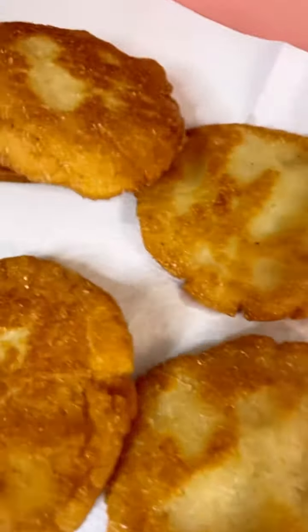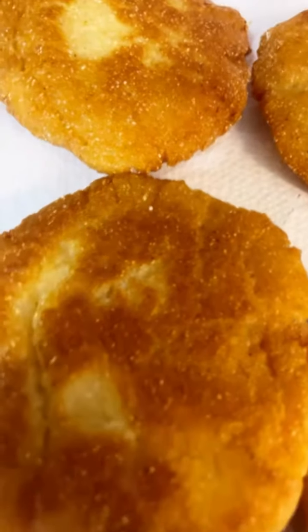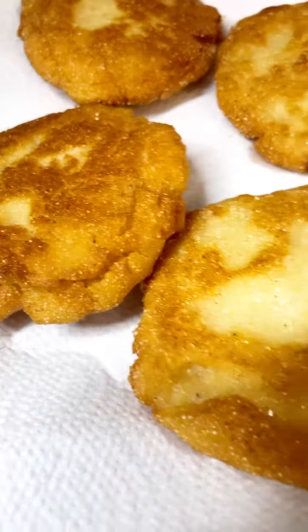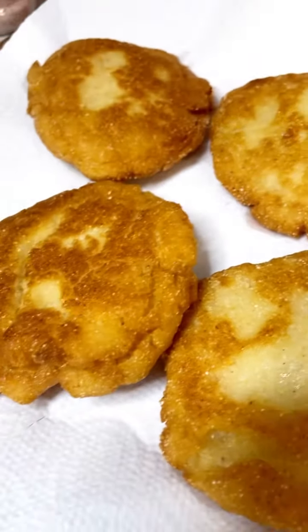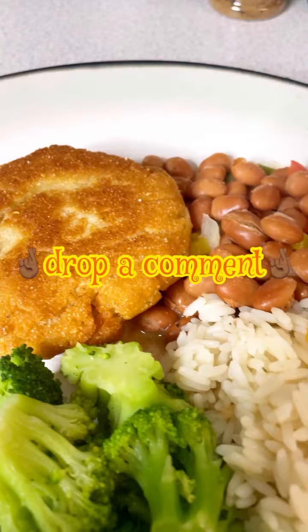I sure do hope you guys enjoy these two recipes. Please be sure to like, comment, and subscribe, and click the notification bell so that whenever I post a new video you'll be notified. I love you guys so so much — please drop a comment and let me know what other kind of videos you guys would love to see me make. Alright, bye!